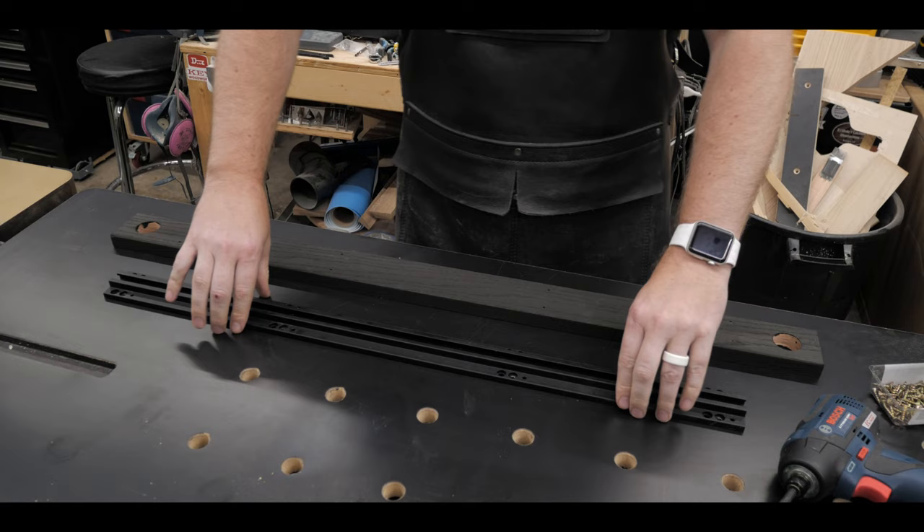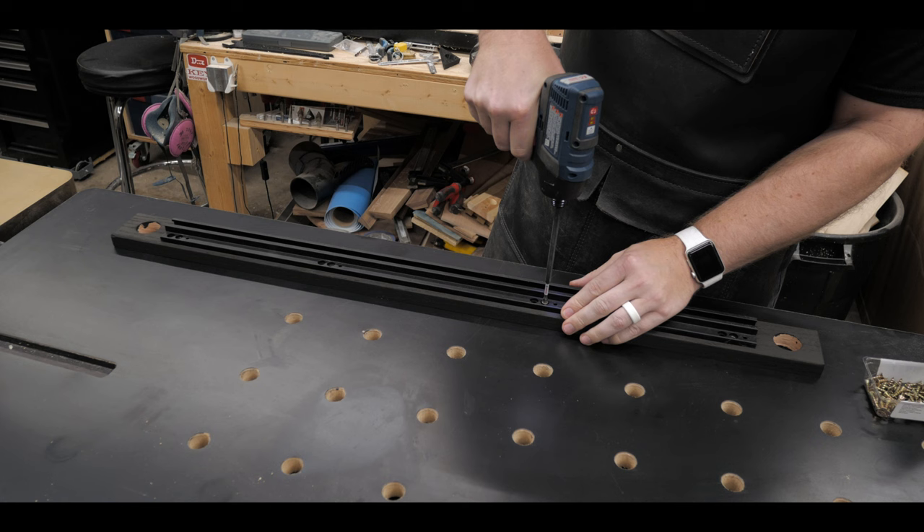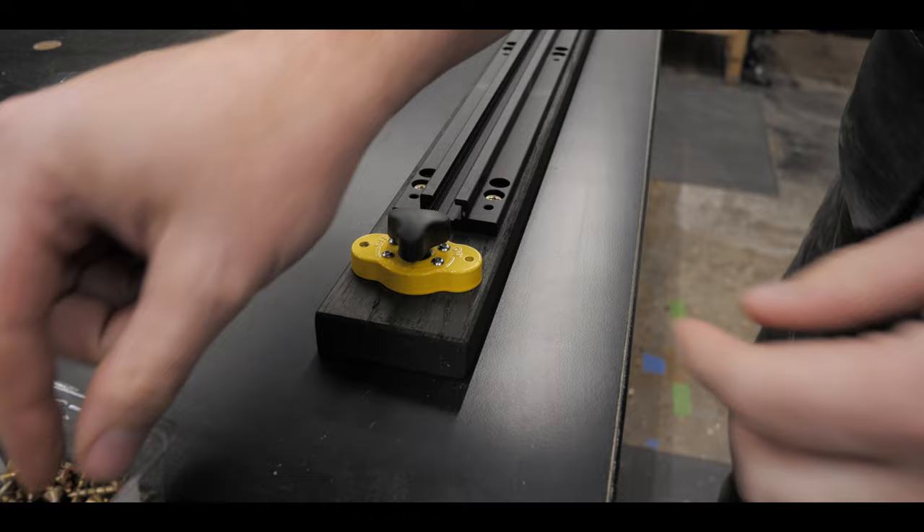After it dried, it was time to assemble everything. I got the track on and put three-quarter inch wood screws right into the track — they're already countersunk into the track so you don't have to worry about anything. I put all eight screws in, but I won't show you all of that.